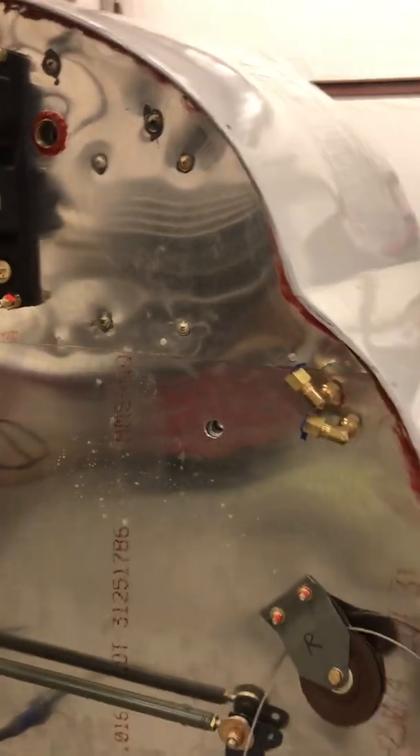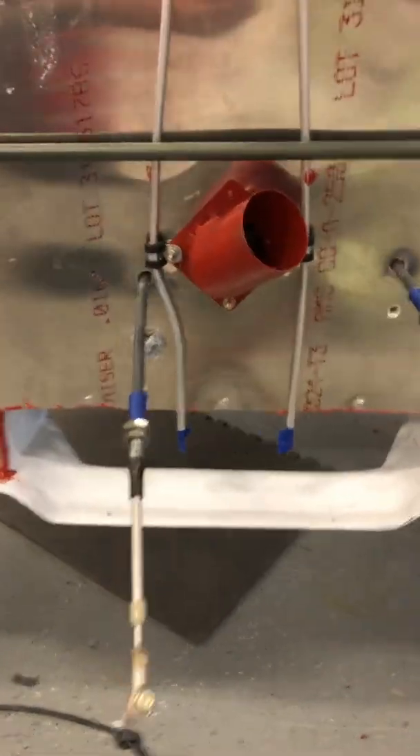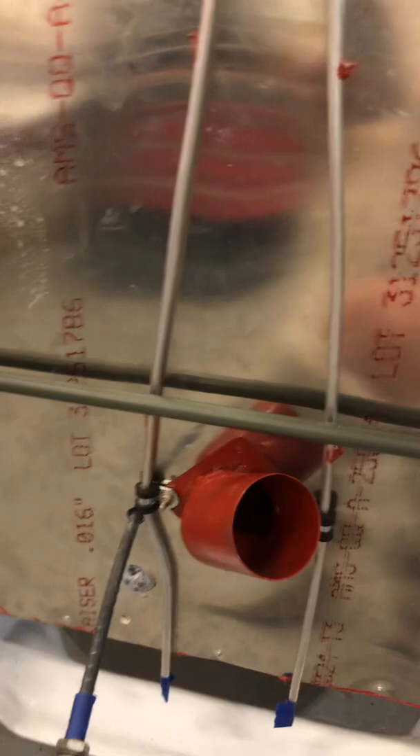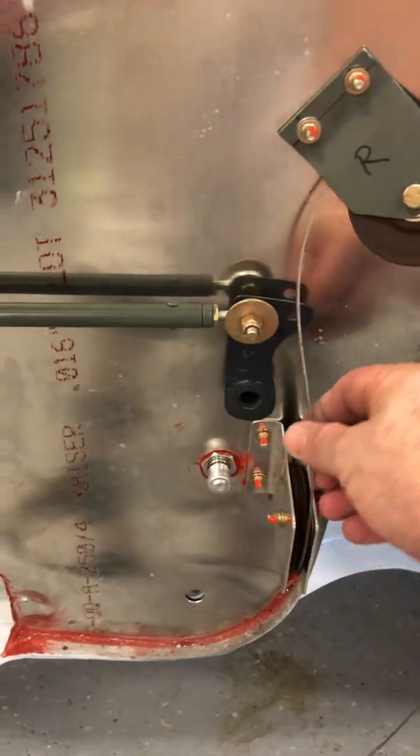These are my vent lines — I've got two vents for each tank, one in the front and one in the back, and they'll both come up and go to this manifold right there. Then I have two lines running down here: this one is for the heater and it will attach to the heat manifold. Here's my throttle cable and mixture cable — I just today started running my cables.